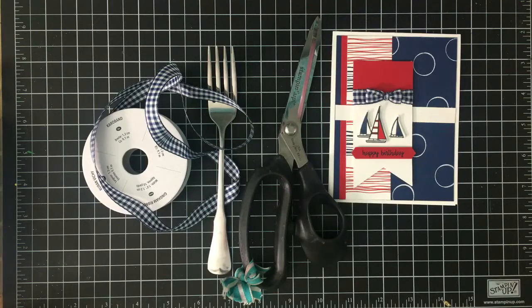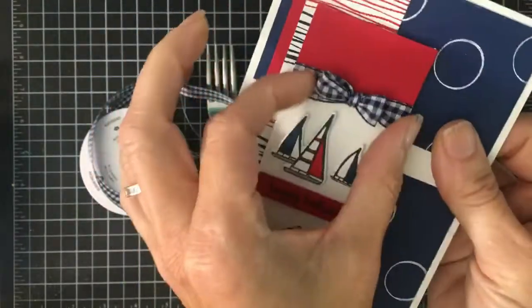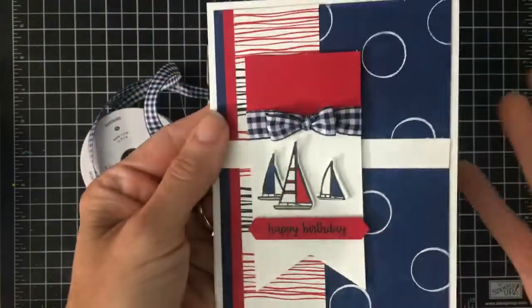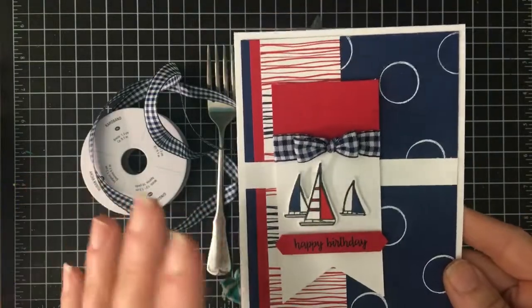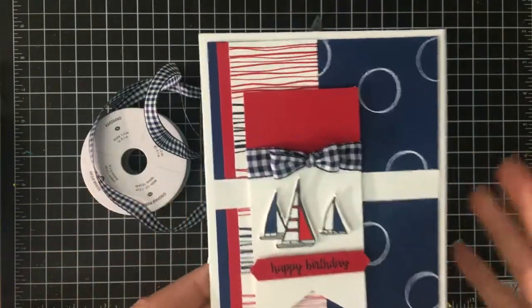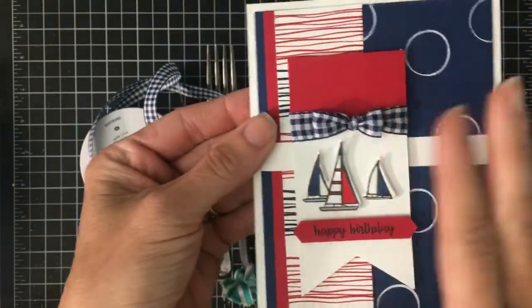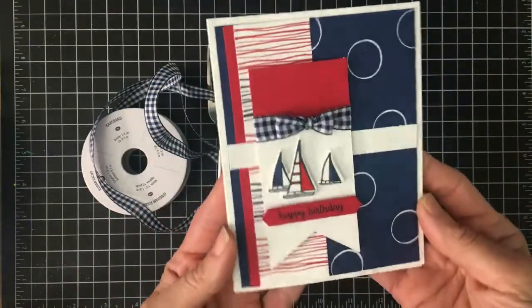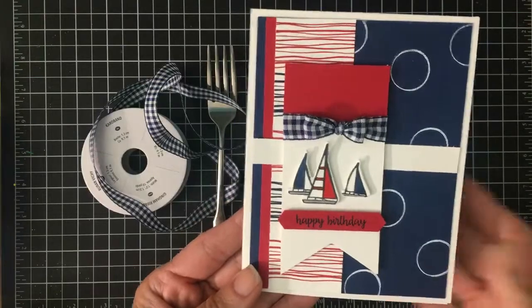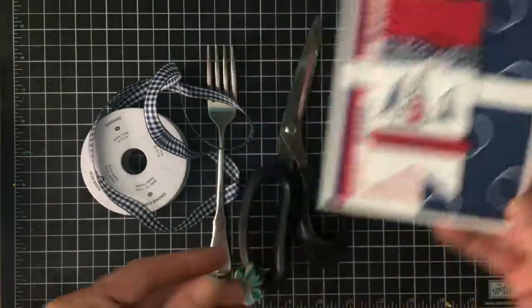Hi everyone, it's Bonnie. I just wanted to share with you how to create this cute little bow — I call it a fork bow. I learned it from my friend Patty at a regional many years ago up in Hartford, and it still sticks with me. I still use it to this day because I think it has a cute little impact on my cards. The gingham ribbon works perfectly with it, and I'm just gonna demo how to make this cute little bow.